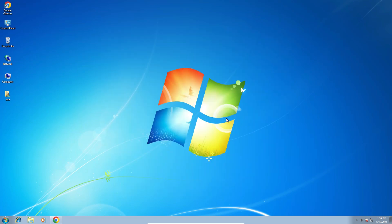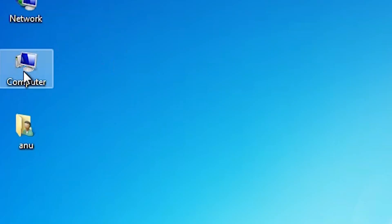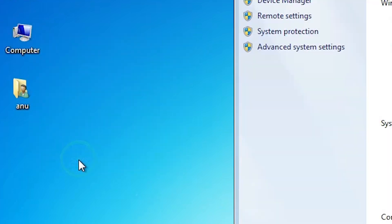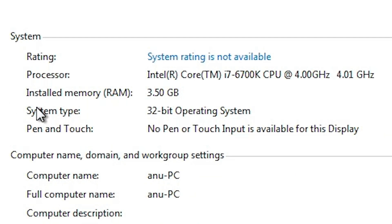First, we check if our machine is 32-bit or 64-bit. Go to the Computer, right-click on it, and find Properties. Click on Properties and find System Type. If system type is 64-bit, that means the machine is a 64-bit operating system. If system type is 32-bit, that means this machine is a 32-bit operating system. This machine is a 32-bit operating system machine.